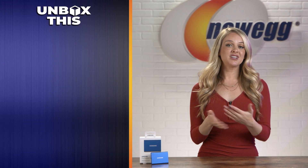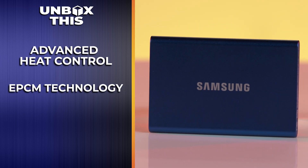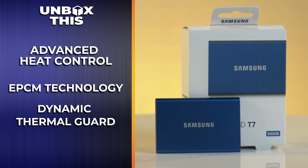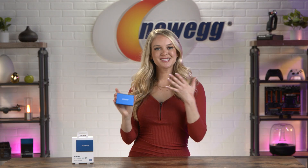Durability is pretty important to me. The T7 comes with advanced heat control so overheating won't be a concern. Its advanced thermal solution uses EPCM technology and dynamic thermal guard to withstand and control heat, so the SSD stays at a perfect temperature even at fast speeds. It's only 58 grams and about as big as a credit card, so it's not going to weigh you down as you travel from one spot to the next.